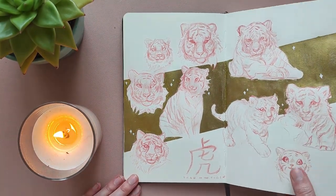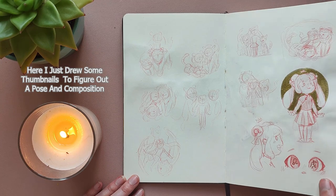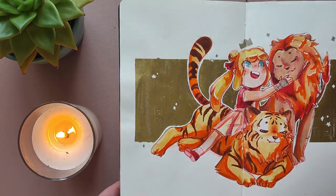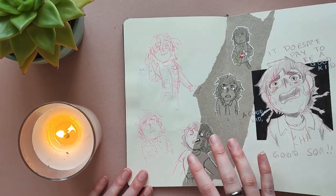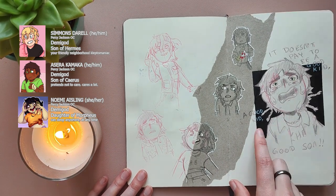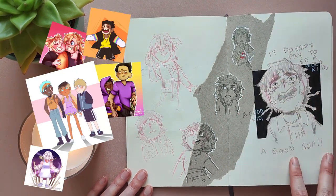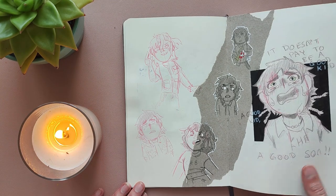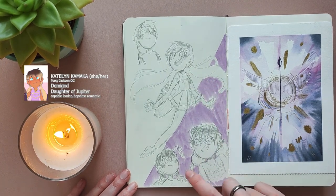I was actually born in the Year of the Tiger, so I wanted to draw myself with my two zodiacs — the tiger for Eastern zodiac and the Leo for Western zodiac. So I drew myself with a lion and a tiger, and I do really like how this little illustration came out. I really like the golden backdrop. Here I drew my Percy Jackson OCs: Simmons, Azira, and Noemi — just some quick sketches. And here's Azira again, a little bit younger, because he has the most fleshed-out backstory of my Percy Jackson OCs. And then here's another Percy Jackson OC, Caitlin, and here she is when she's younger as well.